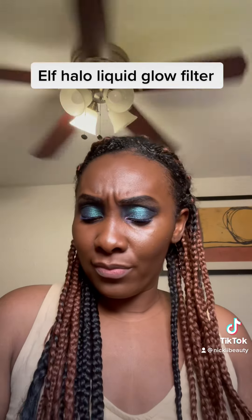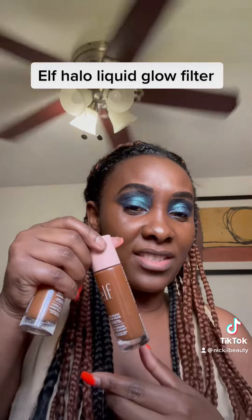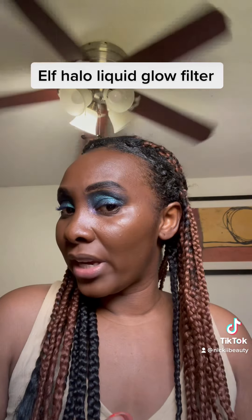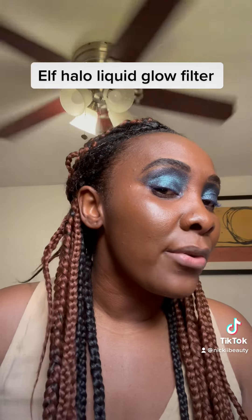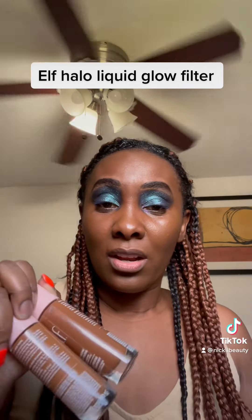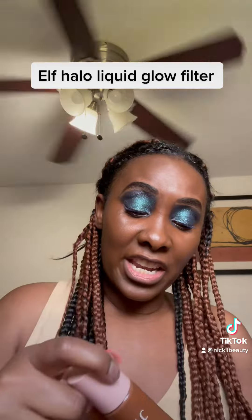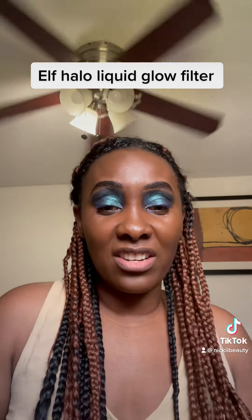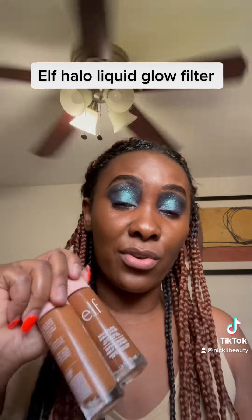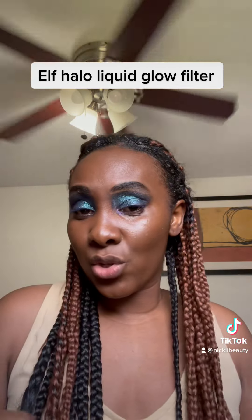So this is the e.l.f. Halo Glow Liquid Filter — the glow booster for radiant skin. This is shade seven and shade six. I'll most likely use shade six as maybe a highlighter. It's very very pretty. I don't have the Charlotte Tilbury Flawless Filter, but this is really really good and I'm impressed. These are only $14, and if you have an e.l.f. membership it could be like nine or ten dollars — I used mine and got six dollars off. They also have free shipping. I highly recommend it. I'll leave it here and see what you guys think — bye!